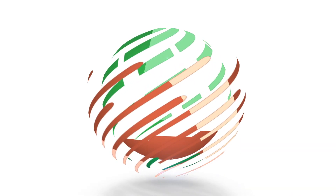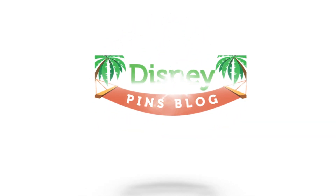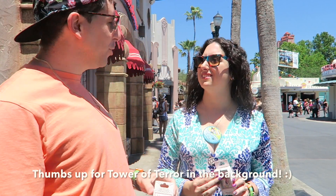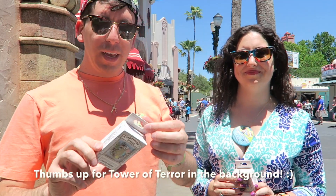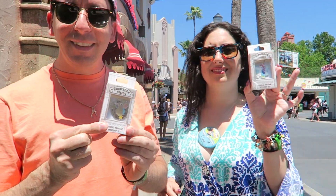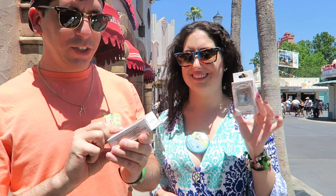Hey everyone, it's Ryan and Lisa from Disney Pins Vlog. We are live from Disney's Hollywood Studios here at Walt Disney World, and we have an unboxing video. These are the new Storybook Steeds Mystery Pin Collection.